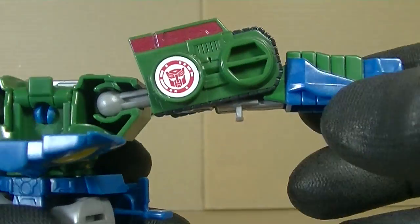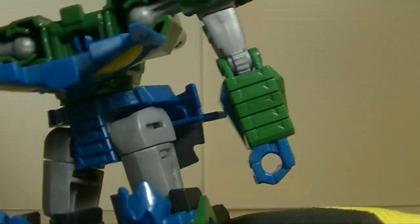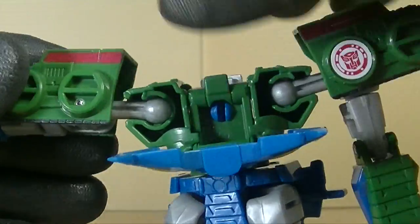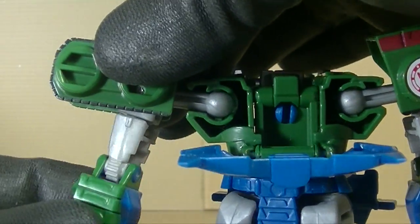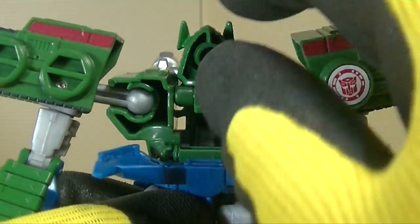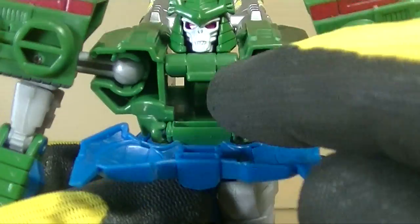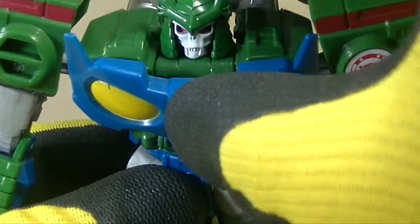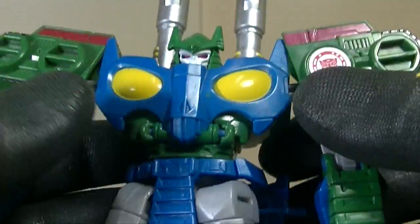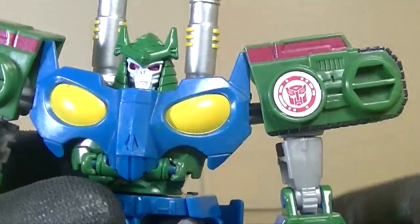A nice thing about him is he pegs in very well. You see the peg — you un-peg it there. Halfway done. Take the arms, separate the arms. Flip that to the side, pull down the arm, and then just rotate. Rotate this way, flip down the arm, rotate. Take the head, flip the head, rotate the head, and then this part plugs in right there. Plug that in, take the guns, flip them up — and there you have Bludgeon. I mean, Blastwave.